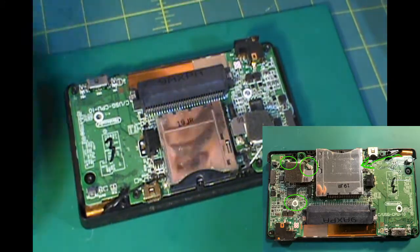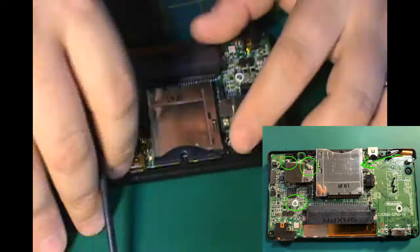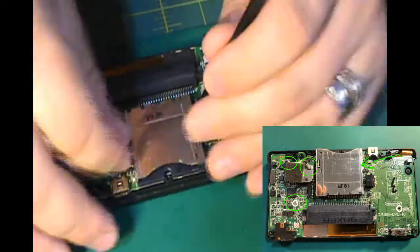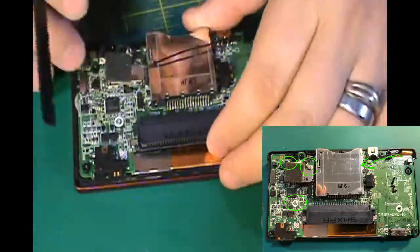Next, there's one screw off to the left side of the motherboard here, and then two cables that need to be unplugged. There's a white one and a black one. The black one runs underneath the cartridge reader.